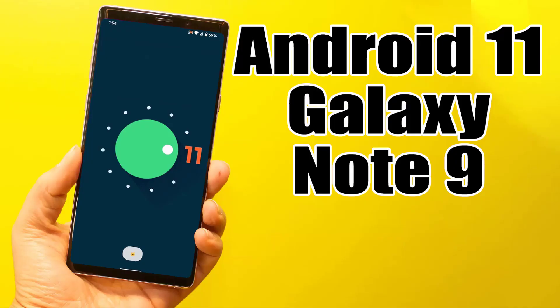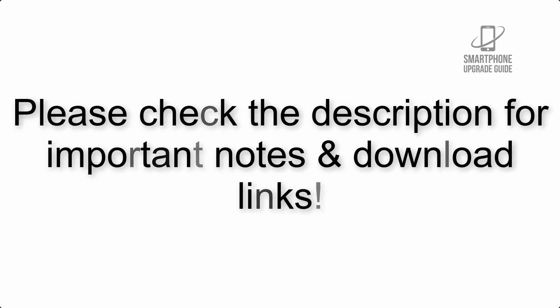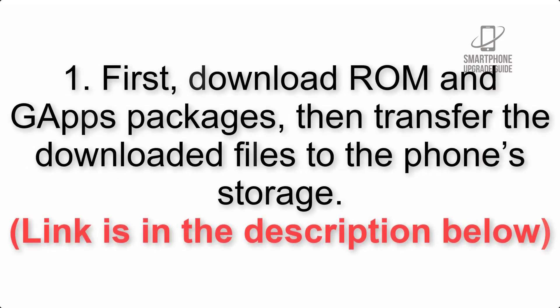Install Android 11 on Samsung Galaxy Note 9 via Lineage OS 18.1. Please check the description for important notes and all the download links. First, download the ROM and GApps packages, then transfer the downloaded files to the phone storage. The link is in the description below.